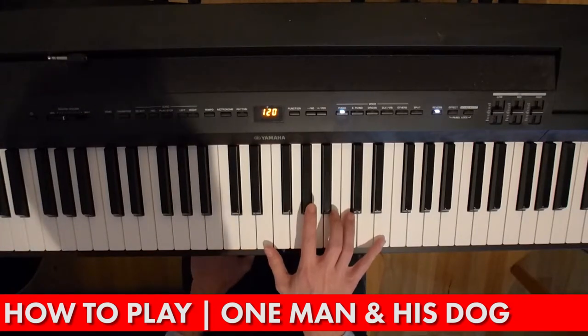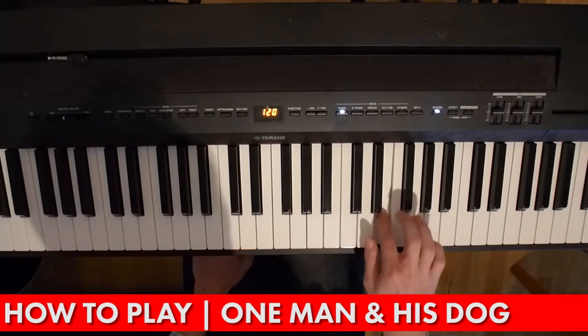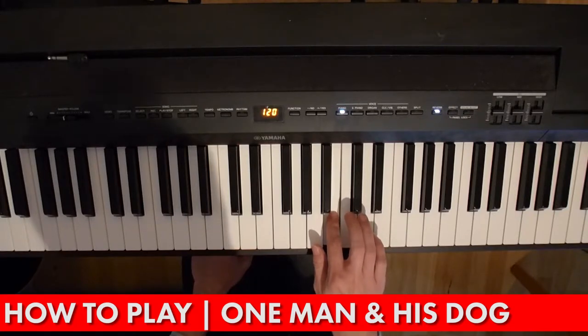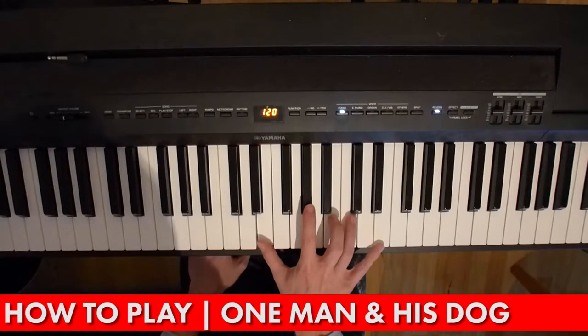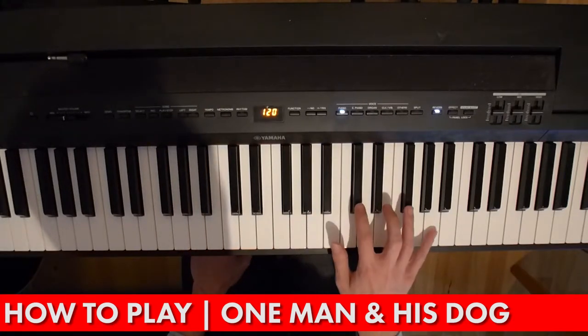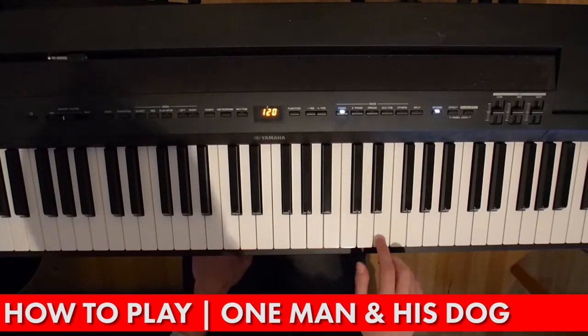Let's just put all of that together. And then you're back to the E chord again. And the next four notes are the same again as well.